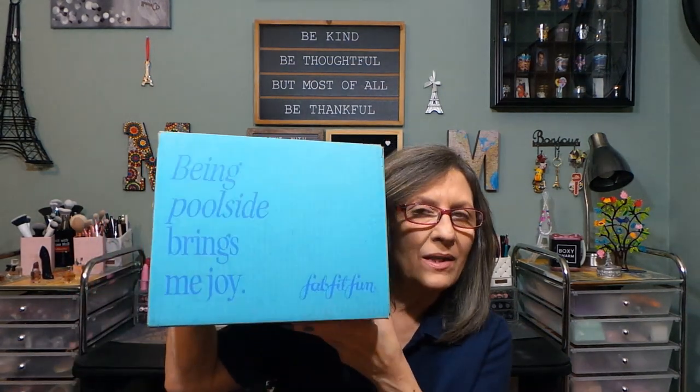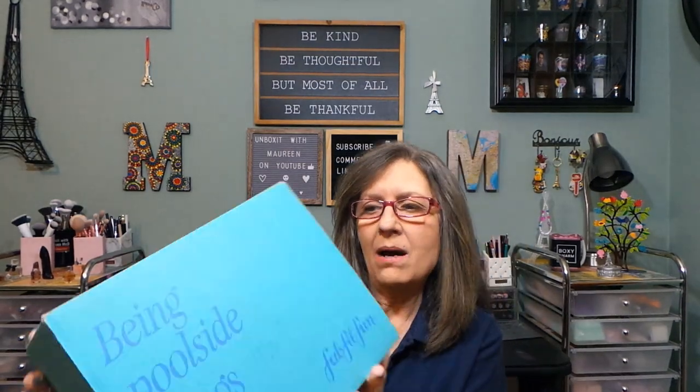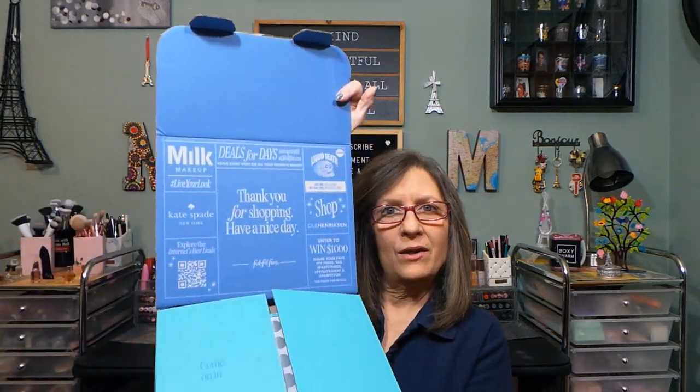Hi everyone, I appreciate you stopping in. I have this box here from FabFitFun. It's a decent sized box, a little heavy — 4.56 pounds. I just slit the tape so you could open it. Usually there's nice artwork, like 'thank you for shopping, have a nice day.'